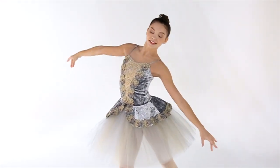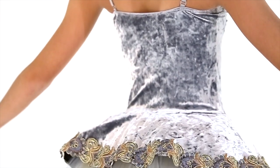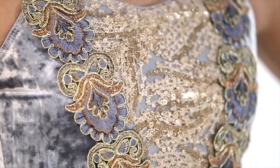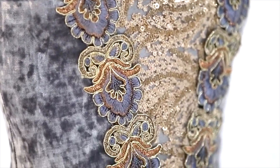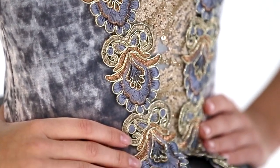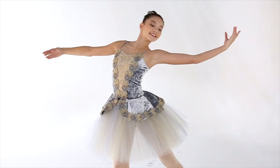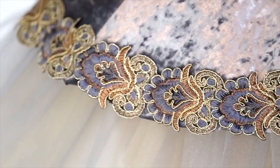This ballet style is called From Afar. You have a stretch crushed velvet leotard with adjustable satin elastic straps. The front of the bodice is a really beautiful textured sequin fabric that covers the front yoke. It's lined with a metallic trim that goes all the way around the top skirt.